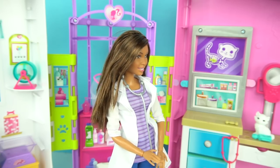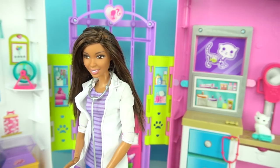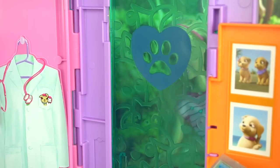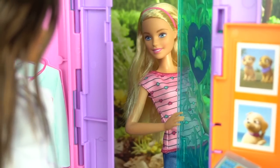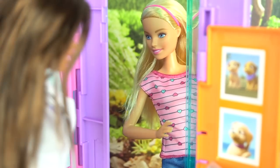I'm almost done at the shop and I can close down. Someone's at the door — I wonder who it is. Oh, it's Barbie! Come on in, Barbie. What's going on? Nikki, it's time — Taffy's gonna have her puppies. Okay, come inside, I'll get everything ready.